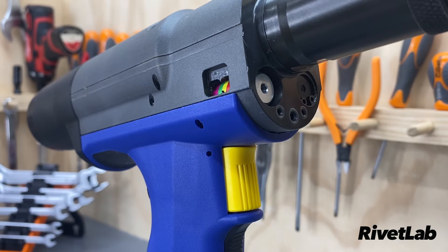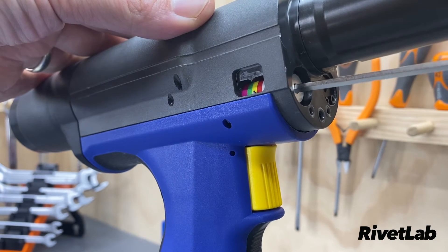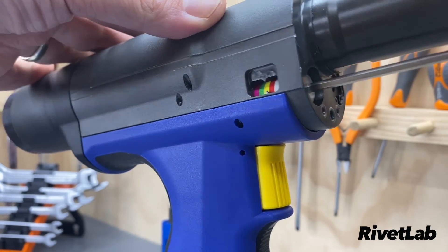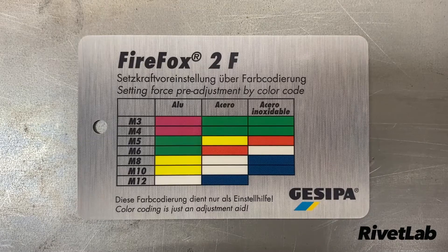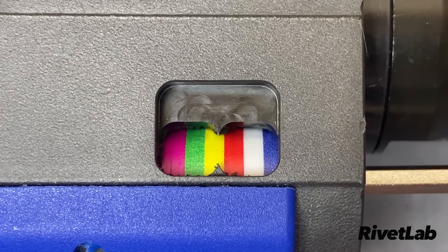One of the great features about this tool is how easy it is to adjust the traction power. The tool comes with a three millimeter Allen key and you're able to just rotate this valve here to adjust the pressure setting. The tool is supplied with a handy chart to help you set the tool to the right pressure setting, and you can adjust it to the appropriate setting.